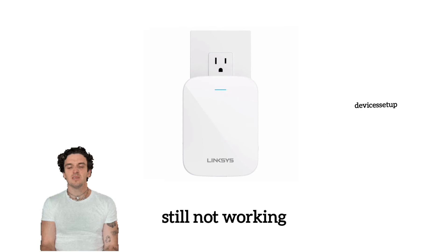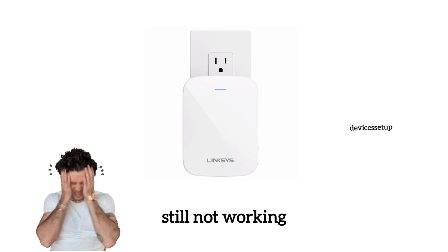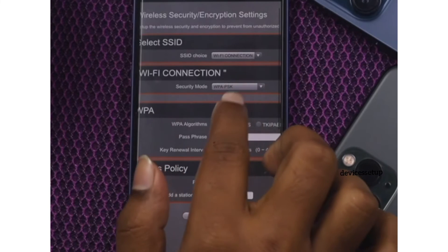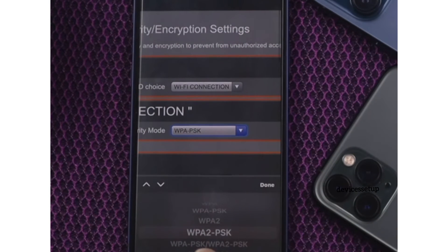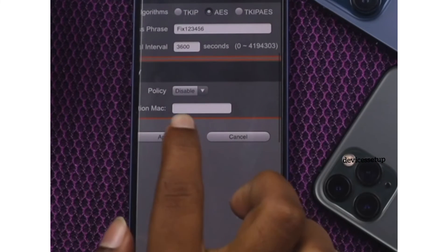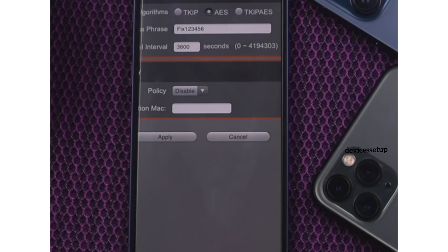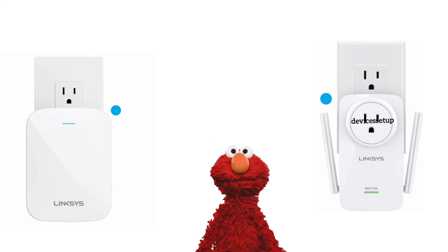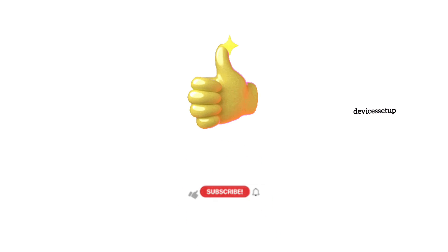Lastly, if even after the firmware update the extender is not working, then log into your router's Wi-Fi settings and change the security type to WPA2 or WPA3 PSK, as sometimes WEP security or other security types are not compatible with the extender. Following these measures should surely resolve your issue.